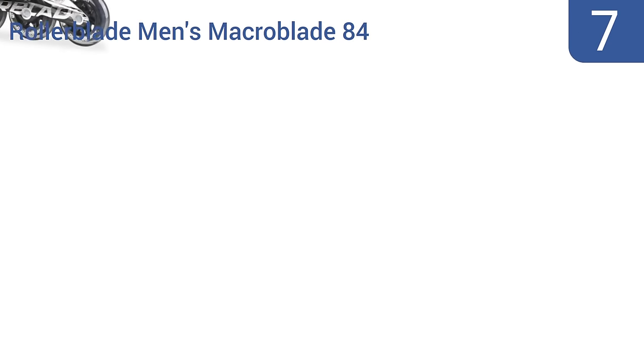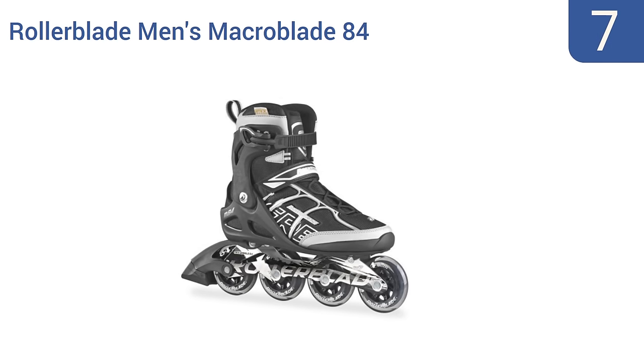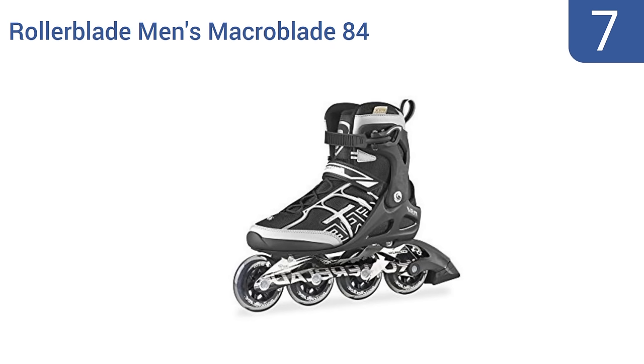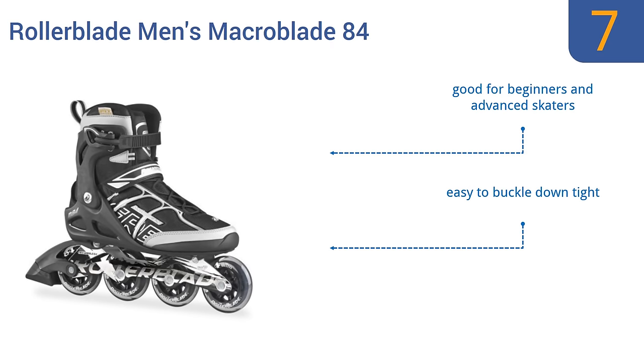At number 7, the Rollerblade Men's Macroblade 84 are a top-selling option that are loaded with great features. They have a performance outdoor aluminum frame and smooth rolling bearings, making them great for everyday skating. They're good for beginners and advanced skaters, and are easy to buckle down tight. But they may be tight for people with wide feet.